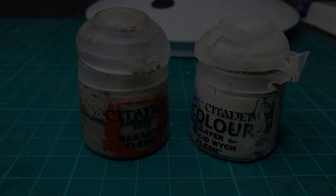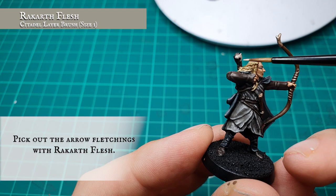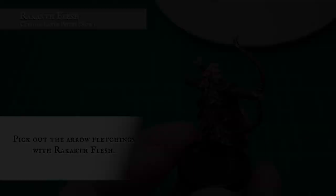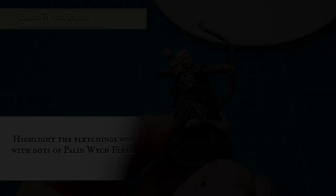Finishing Details. We've started with a basecoat of Rakarth Flesh just to pick out the fletching on the arrows, followed by a very quickly targeted dot highlight down the fletchings with Pallid Wych Flesh. These are then finished off with a very light glaze of Seraphim Sepia.